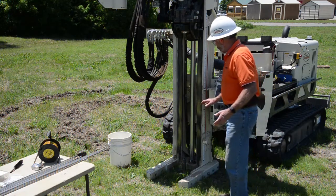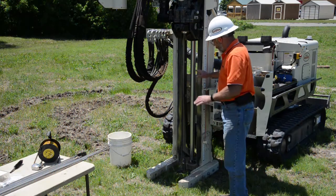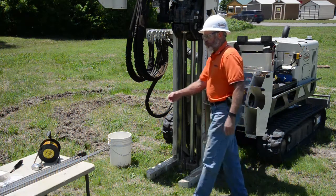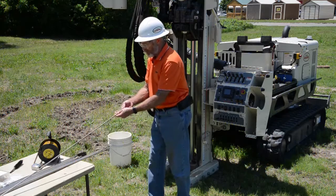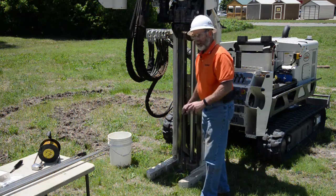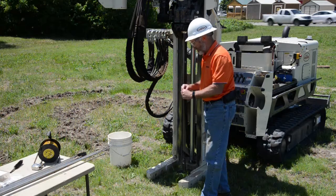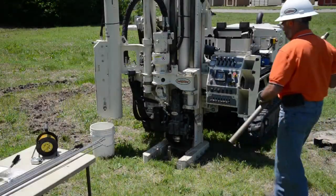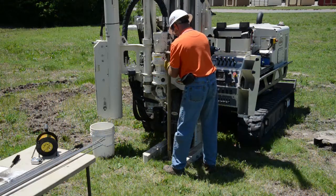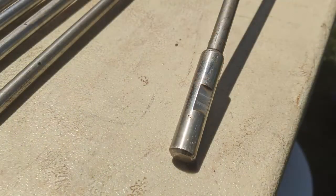Next, we retract the mast of the machine and add another rod, lower the mast, put the rod grip on, and then trip in with our screen push adapter and extension rods to hold the screen in place. Then we retract the outer rods while holding the screen in position at approximately 45 feet.